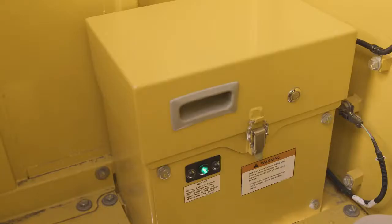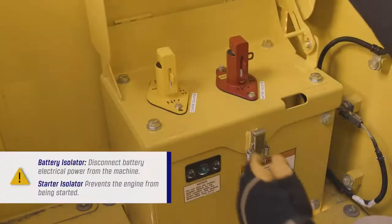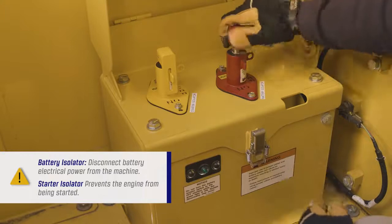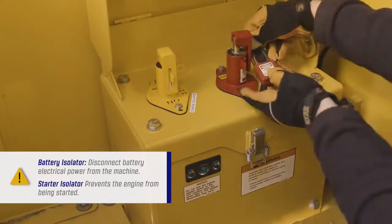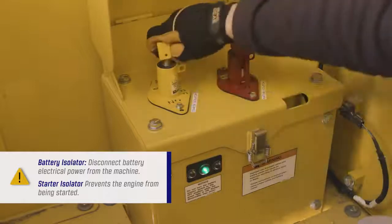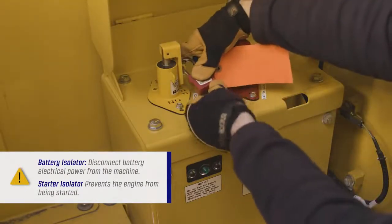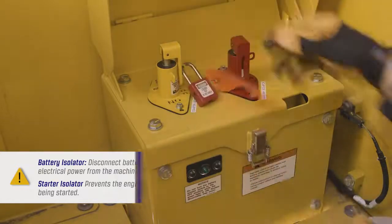Below the condenser cabinet is the installation for the system operating lamp, the battery isolator, and the starter isolator. Do not engage the battery isolator until the green system operating lamp stops illuminating. The battery isolator can be engaged and locked to disconnect battery electrical power from the machine. The starter isolator can be engaged and locked to prevent the engine from being started. These isolators are usually locked during machine maintenance.